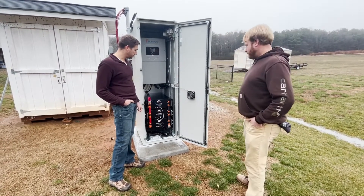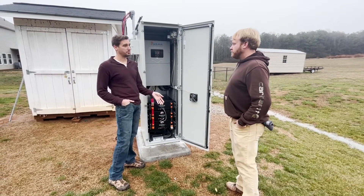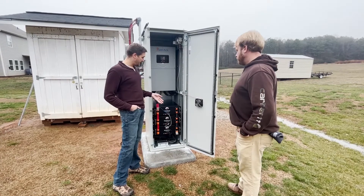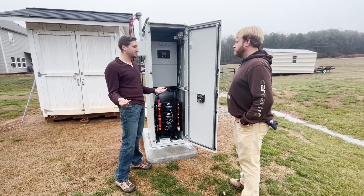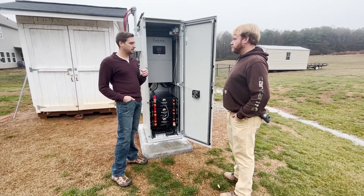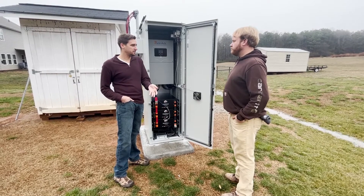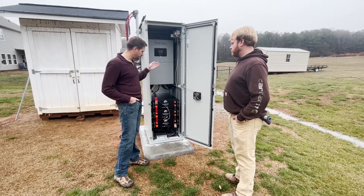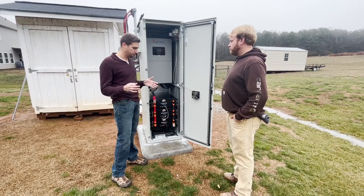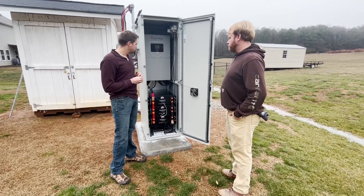Part of that too, Neil, is really selecting vendors and manufacturers and sizing the system appropriately to actually provide whole home power. Typically a battery storage project might only be a smaller inverter with some backup capabilities in case your power goes out. This system here is really designed to be the primary power source of your home, so there's a different approach that we take.